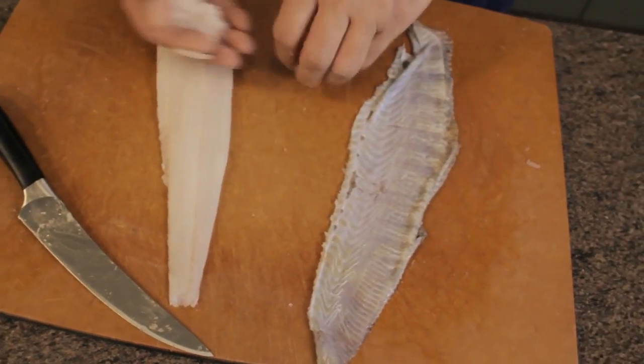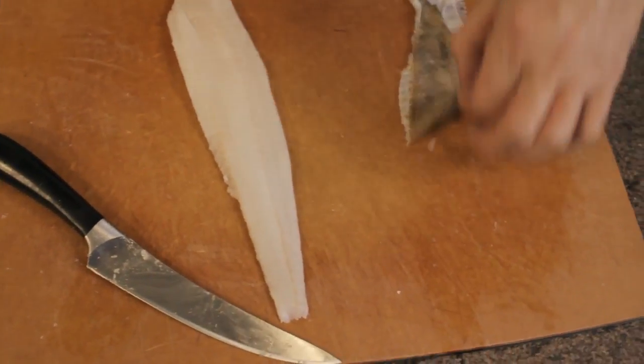We've got one beautiful fillet of lemon sole, a little bit of trim which you could use for a fish stock or a pie, and the skin which you can discard. It's really useful to have a bendy, sharp, flexible knife for any sort of fish filleting — it makes life so much easier.